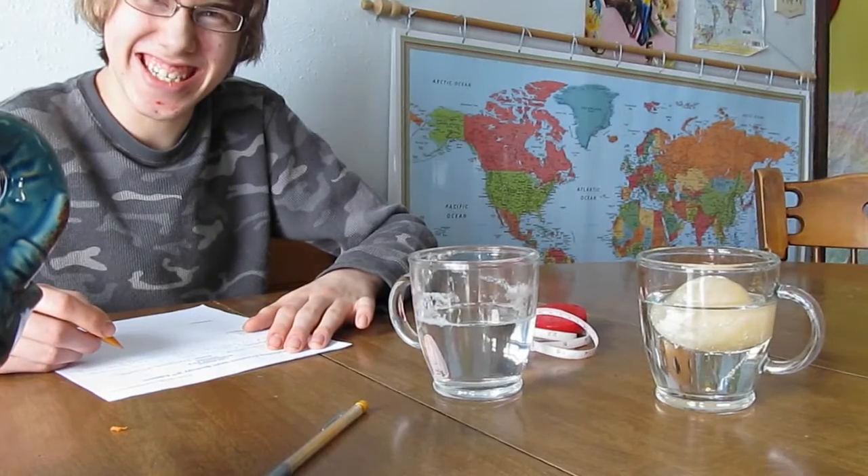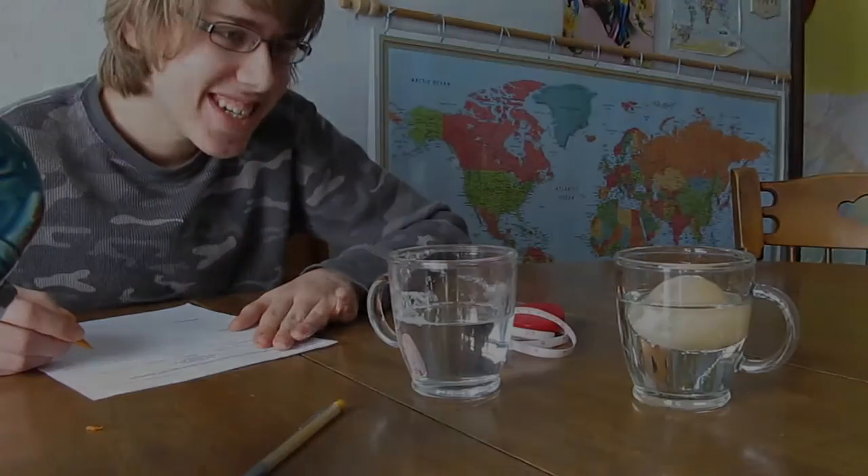He's very happy with his egg. See you tomorrow — it's squeaky!